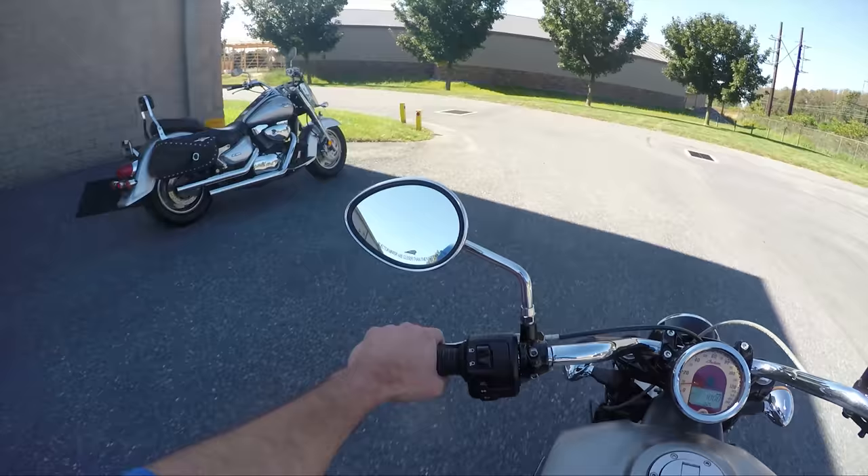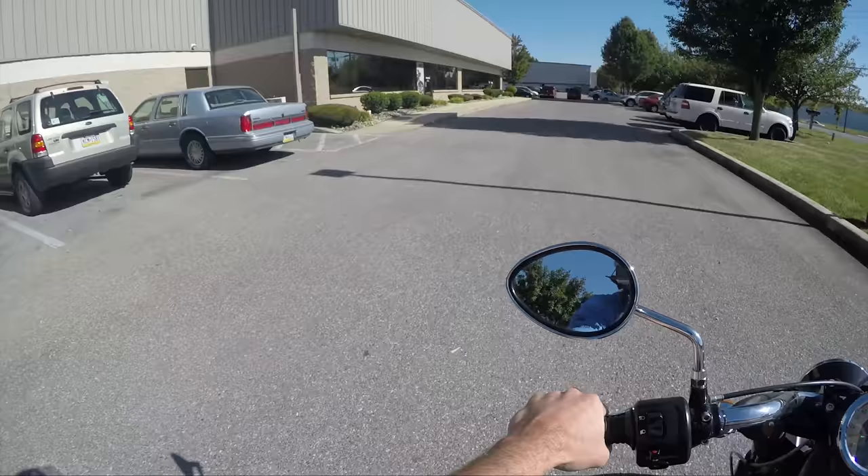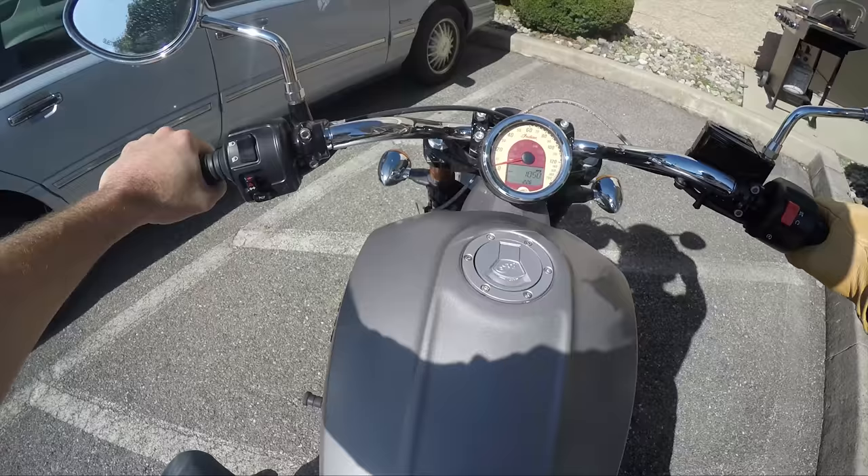I'm Sean from SRK Cycles and I am riding people's motorcycles — and I don't own them sometimes. Love this bike. Feel free to stop in and let me do a test drive of your bike anytime I'm around. Remember, it's not what you're riding.